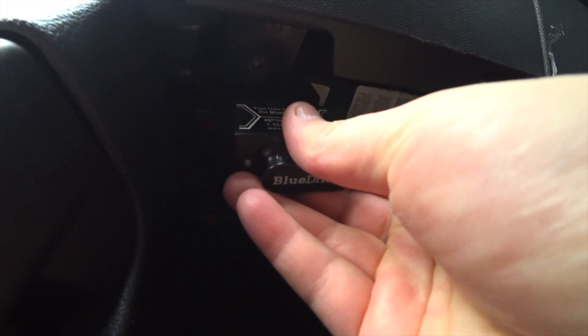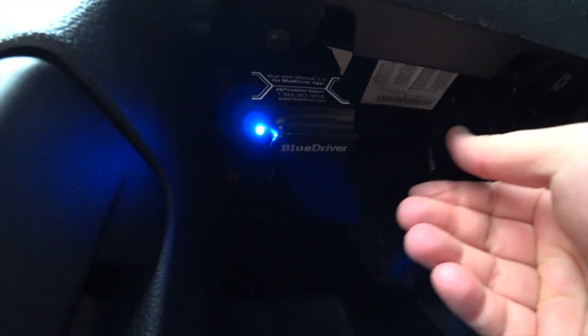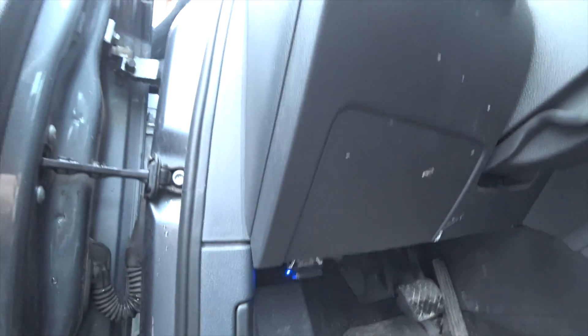Mine is right here. This just goes in like that. The blue light comes on. And now I'm going to use the phone.